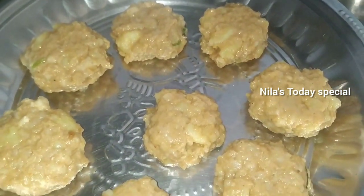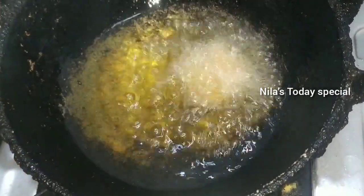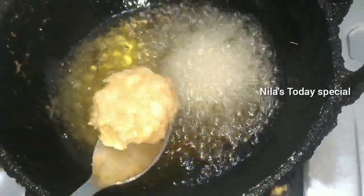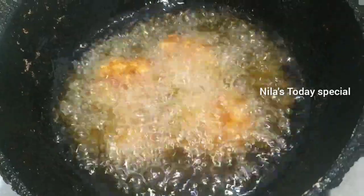Now let's fry it. If you want to deep fry it, let's put a little light on it. It's easy for you to try.